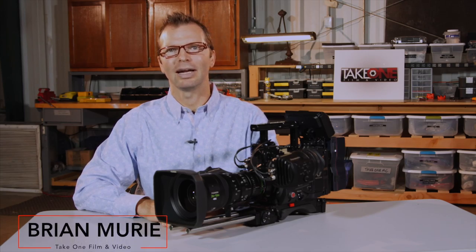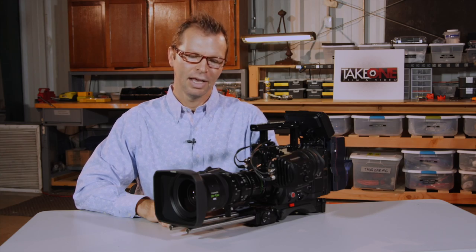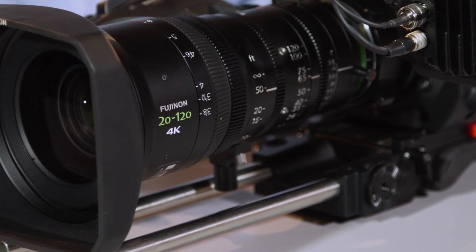Hello, my name is Brian Murie and I'm working with Take One Film and Video today to review the Fuji XK 6x20 lens, or 20-120 lens as people often call it. It's one of my favorite lenses and I'd like to tell you why.